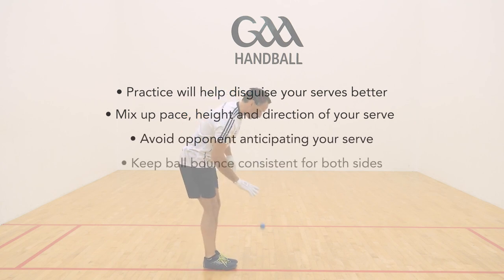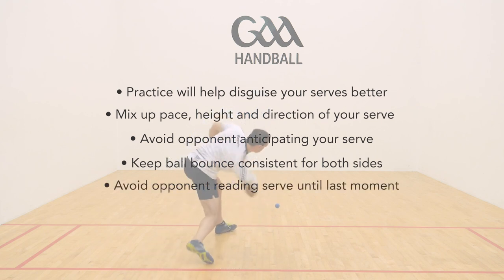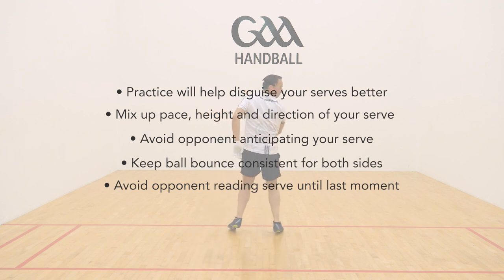Likewise, having the same ball bounce so you can serve to either side is important in the sense that it means your opponent cannot read your serve until the very last moment.